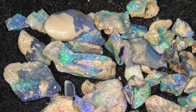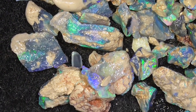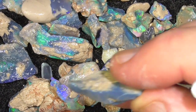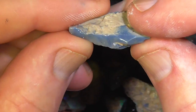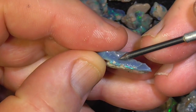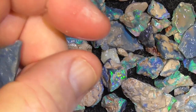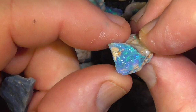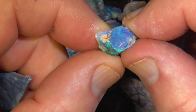As you can see, they're nice electric greens and blues. Some of it, like this piece, hasn't got much in it, just showing on the top there a little bit. Other pieces like this lend themselves to possibly a nice stone, 10 by 8 or something like that.